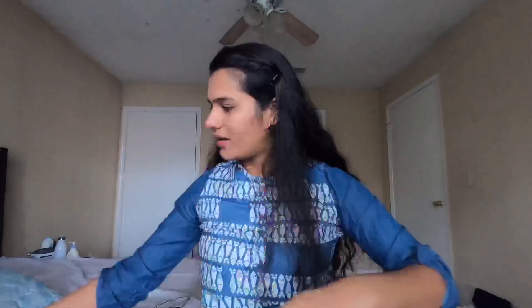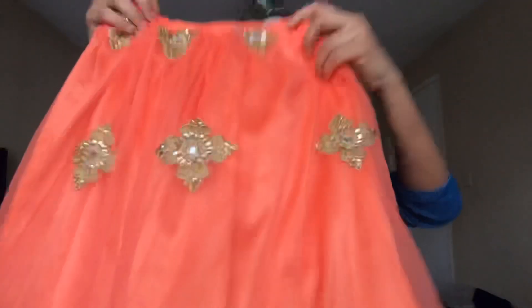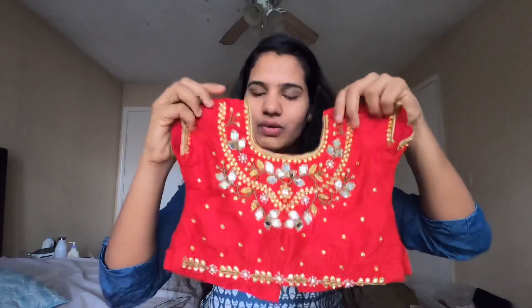I will share my Facebook link in the description. This is a pink color, then orange color — this is Rs. 4,500. This is the red color — also Rs. 4,500.